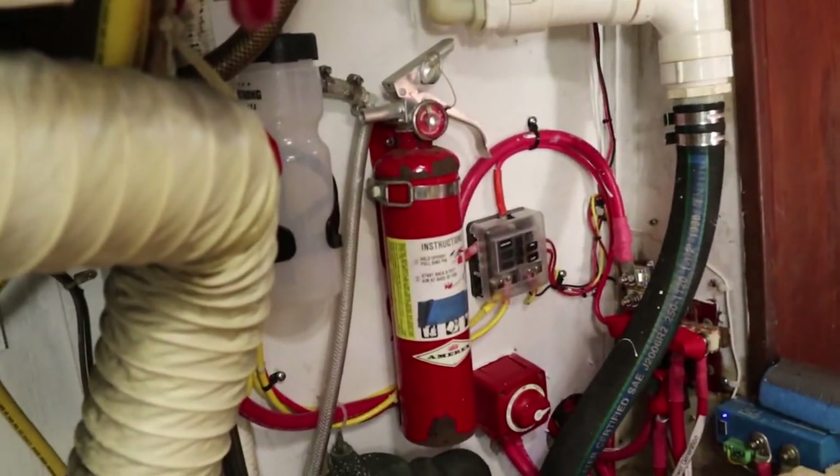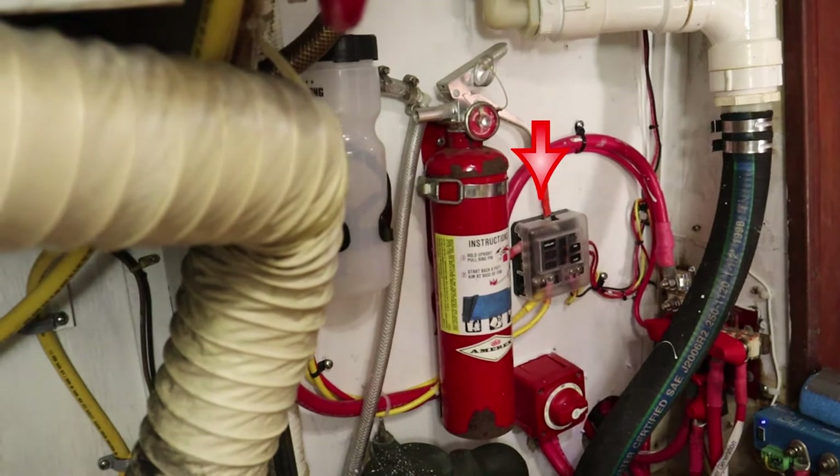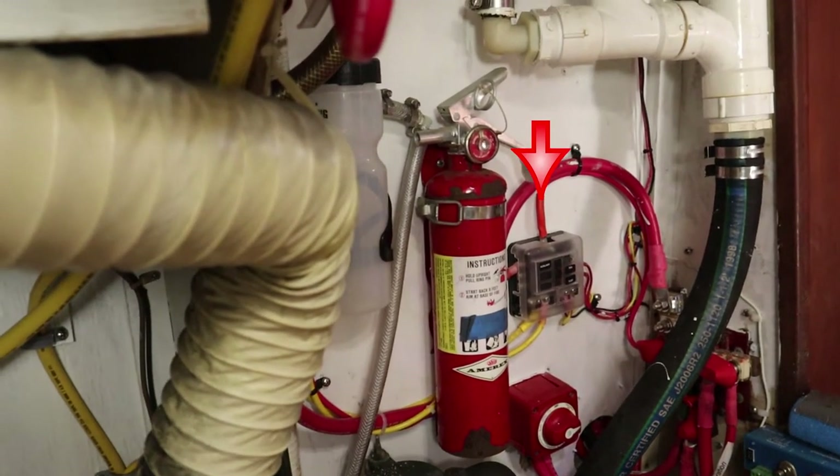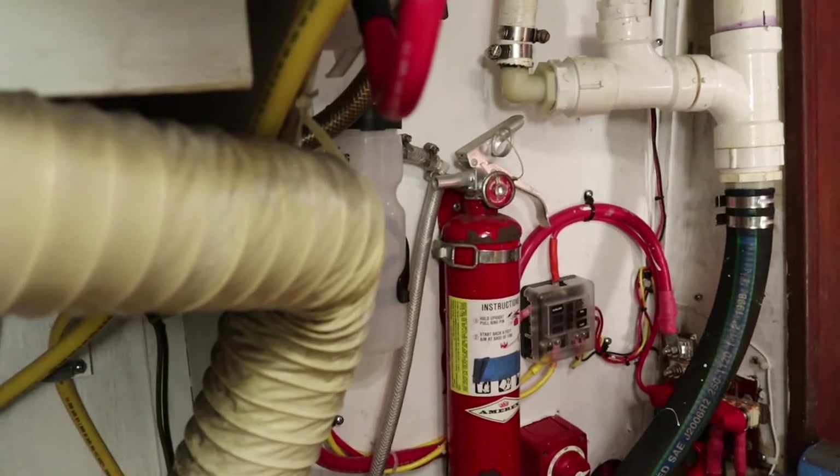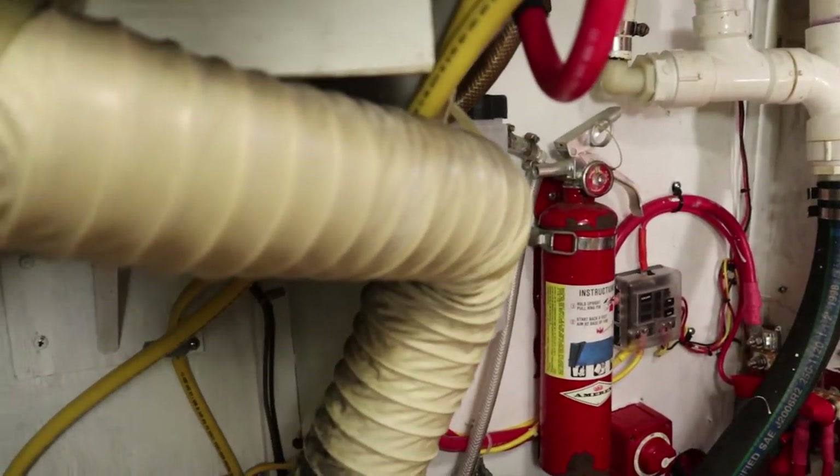Also on that wall is a sub panel that feeds navigation equipment and an additional breaker panel that I installed up on the binnacle early on, and of course the fire extinguisher.